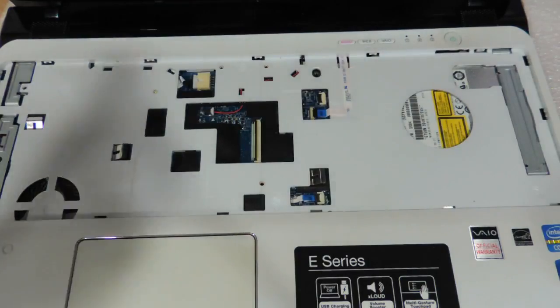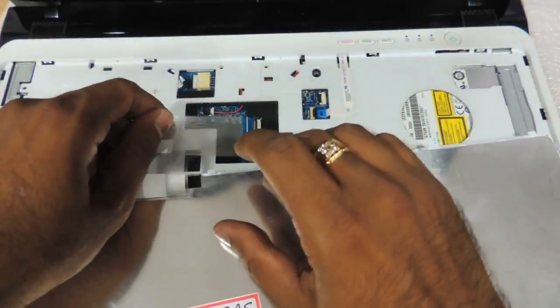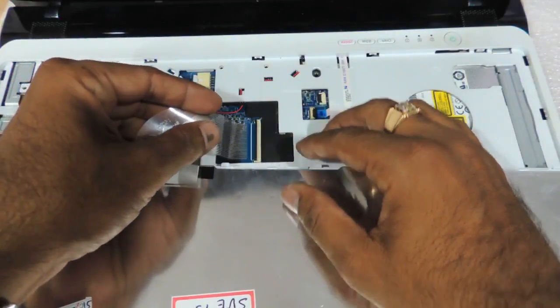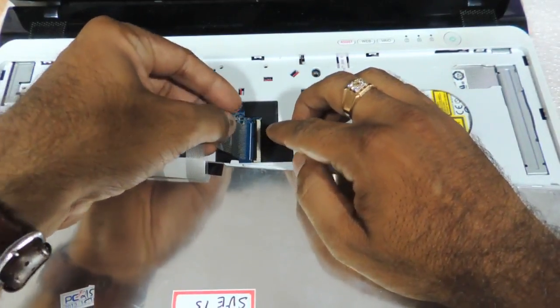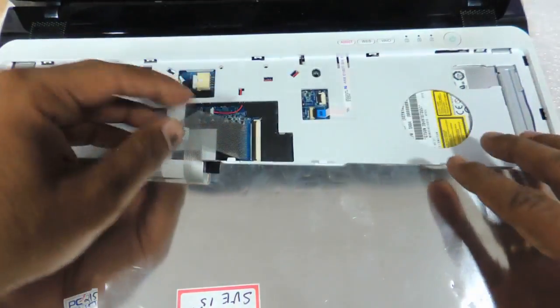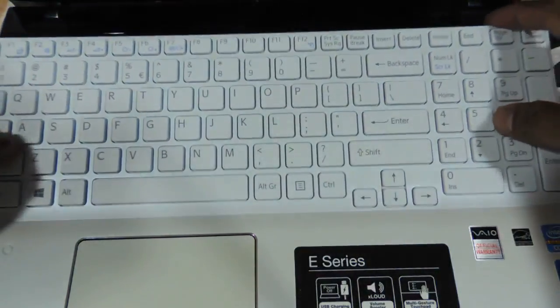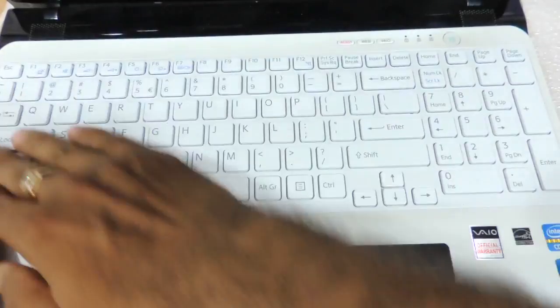Just take another keyboard which you need to replace it with, and you just need to put the strip back onto the notch connector. Just press it back, and press the whole thing very gently.